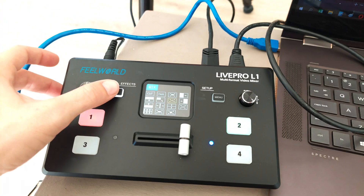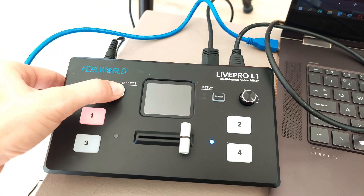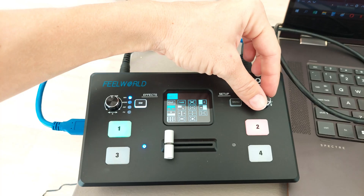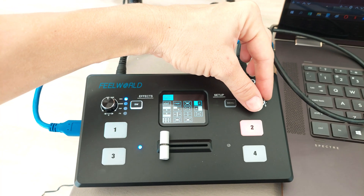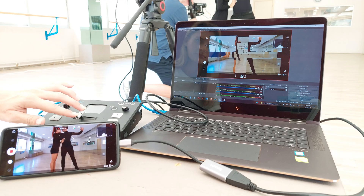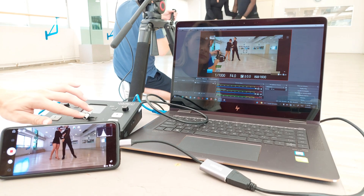The 2-inch TFT LCD screen displays your 4 sources or pulls up the system menu. The SW button switches between functions, including Picture-in-Picture mode and the Transition menu. A dial selects from 14 transitions such as Fade In/Out, Erase Box and Wipe to Left. Transition speeds are adjustable between 0.5 and 5 seconds. The T-bar, among its multiple functions, can be used for applying transitions and switching to program output.